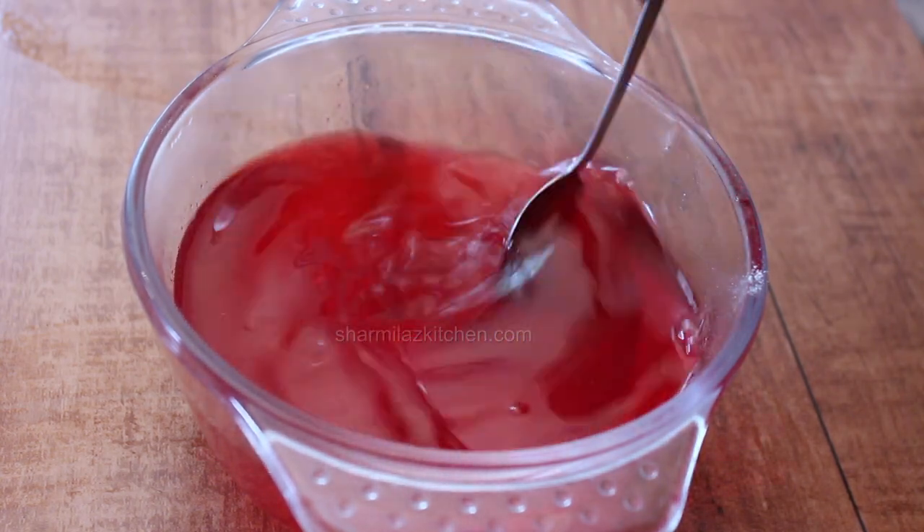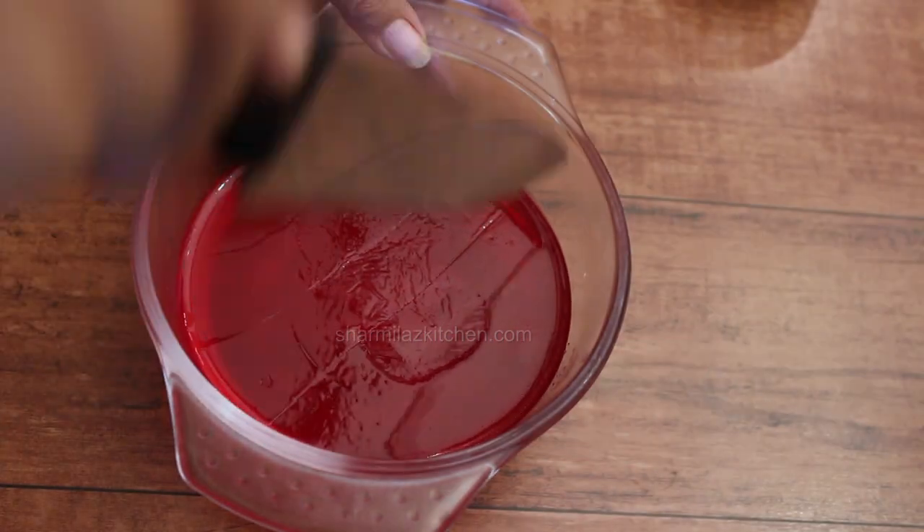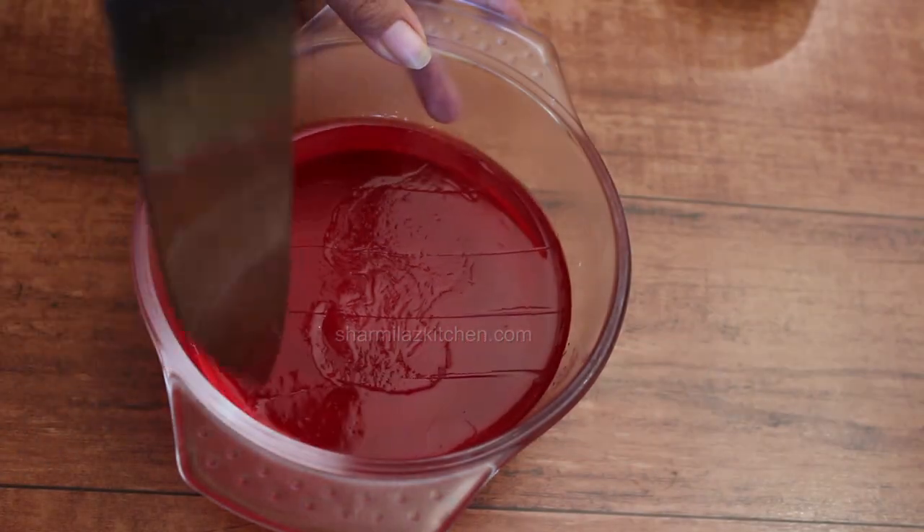The jelly sets at room temperature in 45 minutes. After setting, refrigerate it for improved taste and then serve. After cooling down the jelly, cut it into small pieces.